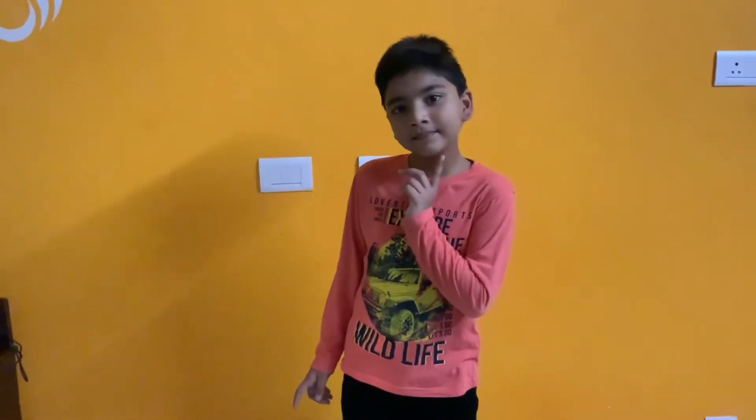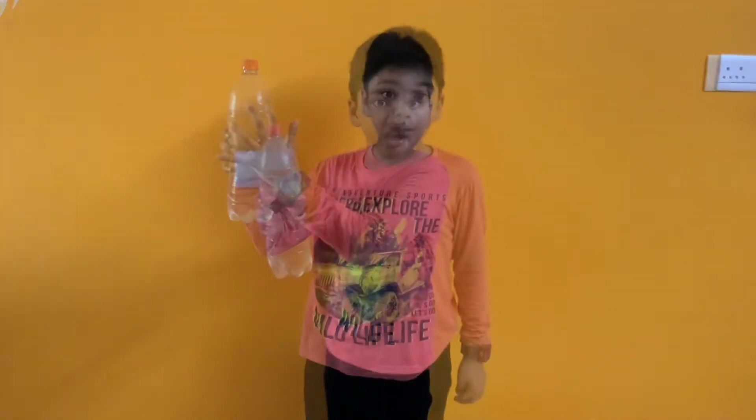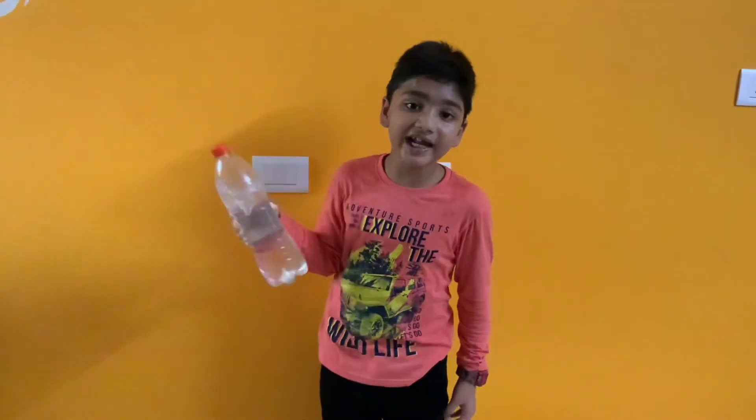Come on, let's get started! Take a bottle and fill it three-fourths full of water. Now rotate the bottle in a circular motion like this. Then you can see a tornado inside it.